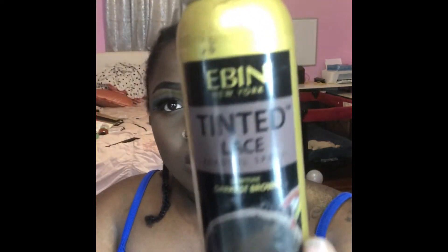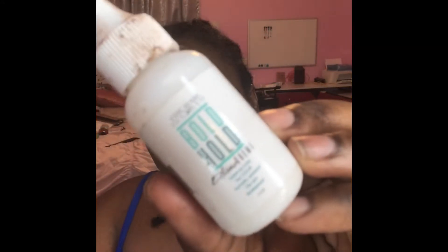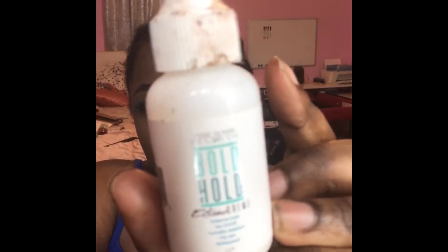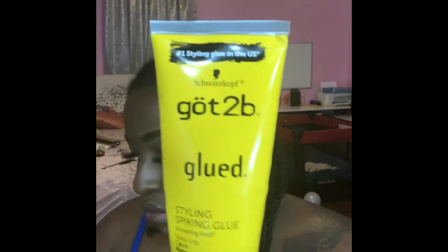Here are the products that you guys need: a hair cap, tinted lace spray or you can use your foundation, and you're also gonna need your lace front glue — I'm using Bold Hold. You will also need some Gostaby glue spray and gel. Make sure you're oiling your braids down so your hair is not getting itchy. You're also gonna need your hot tools — a hot comb and a flat iron, which you may or may not use depending on the person.